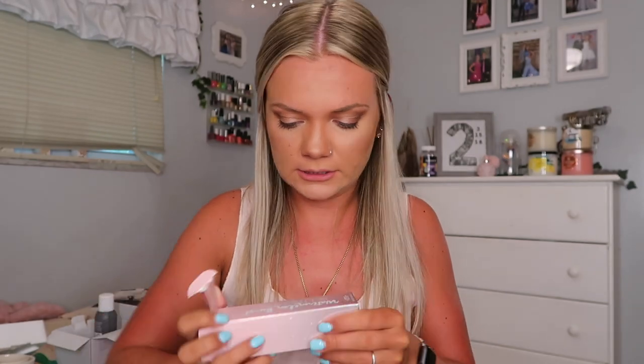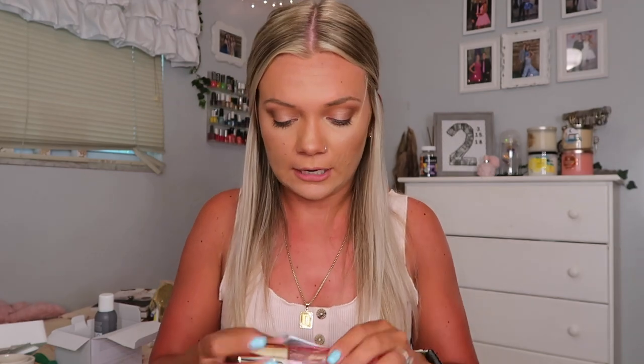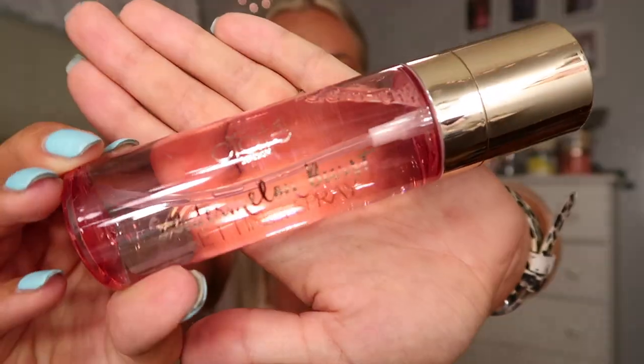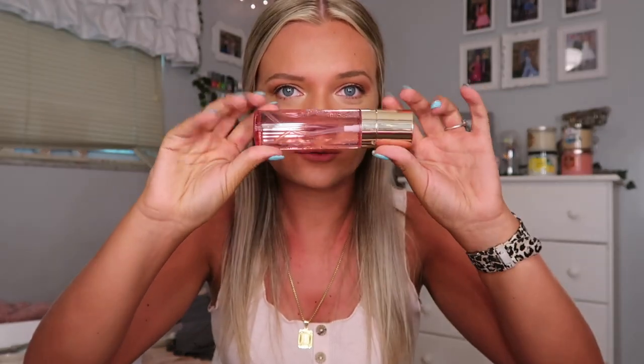Next I got the Watermelon Burst Setting Spray by the brand Ciate London. I used to get a lot of Ciate London stuff in my Ipsy boxes, and I actually really like that brand. I sprayed some on my face — we'll see how good it works. Super cute, I love that it's pink and the packaging is so, so pretty.